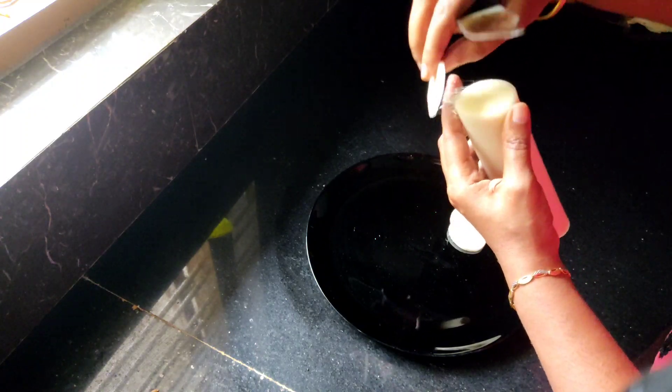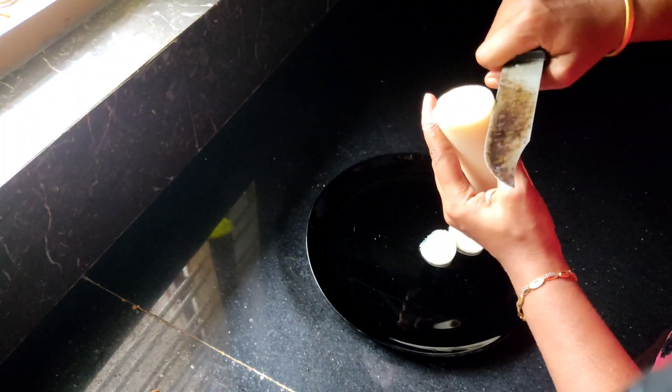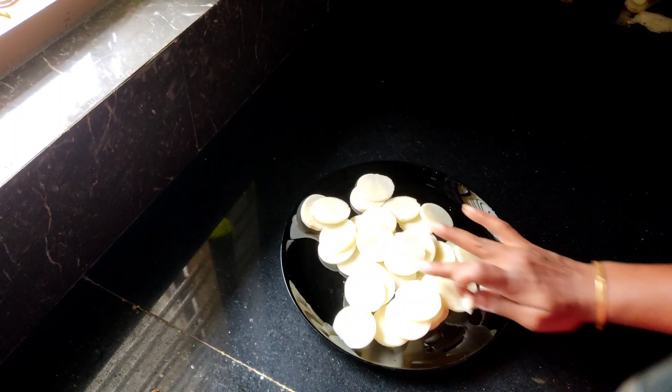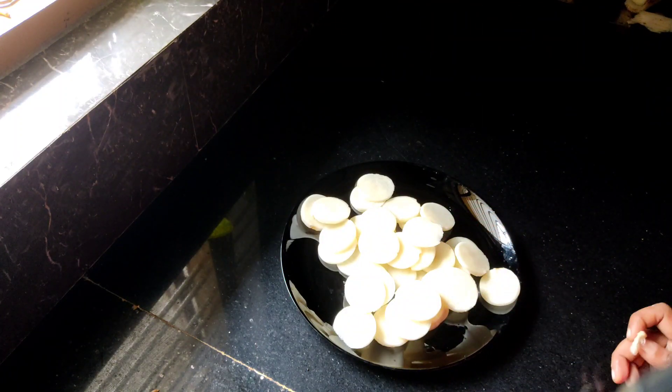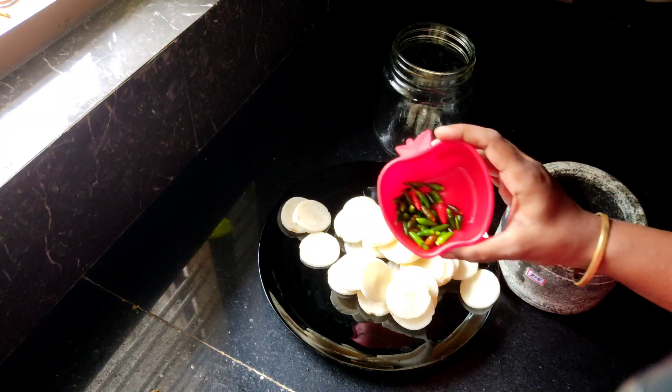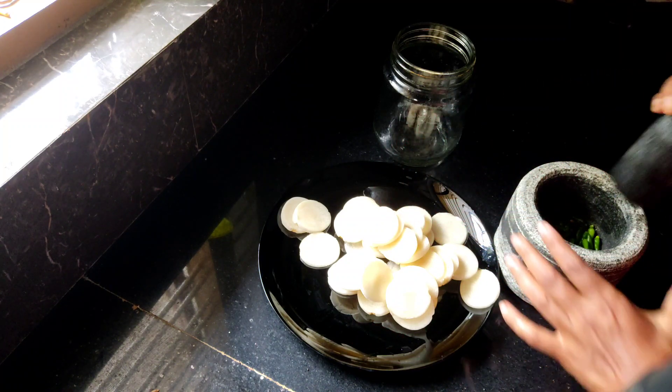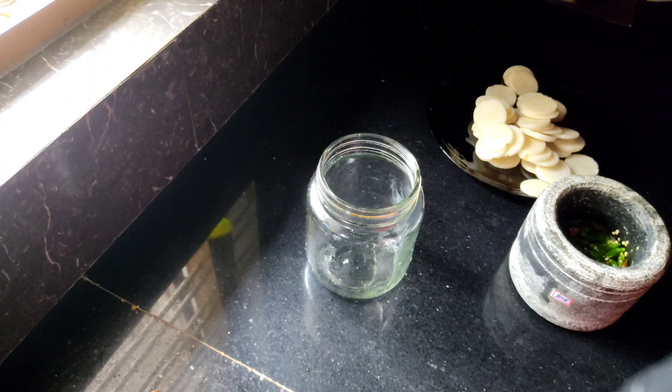I'll take a few more minutes. I'll cut it off. I'm going to put a cold pot here. I'm going to make a cold pot. I am going to make an apple skin. I am going to make the apple skin.